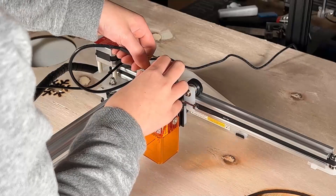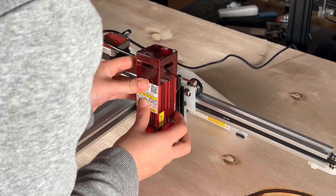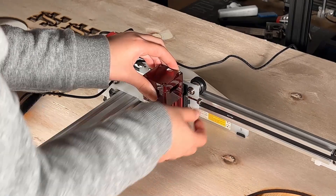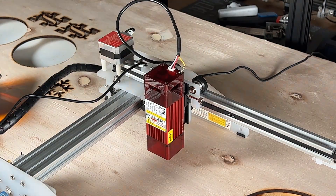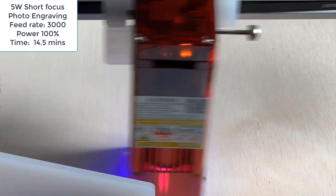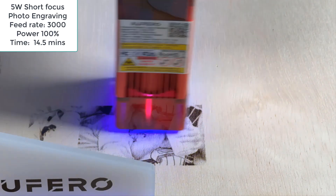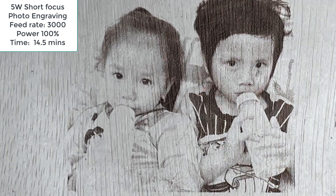Next, we will switch to the 5W short focus module. Disconnect the cable, remove the 1.6W module from the mount, and put on the 5W short focus module. This time, we will use the orange acrylic plate to set the focus, then engrave the same picture with the higher speed. As this laser is more powerful, we can push the speed faster to 3000 millimeters per minute, so engraving this picture took around 14 and a half minutes. It also looks pretty good.